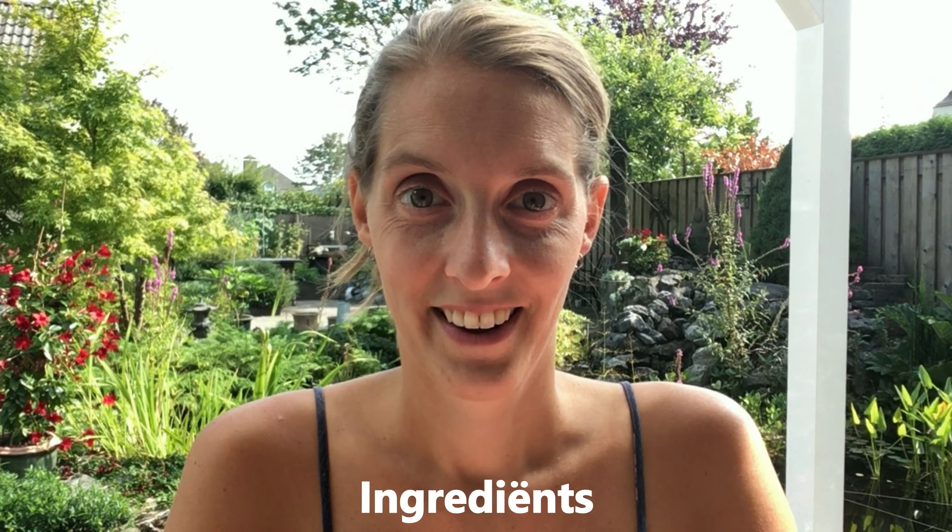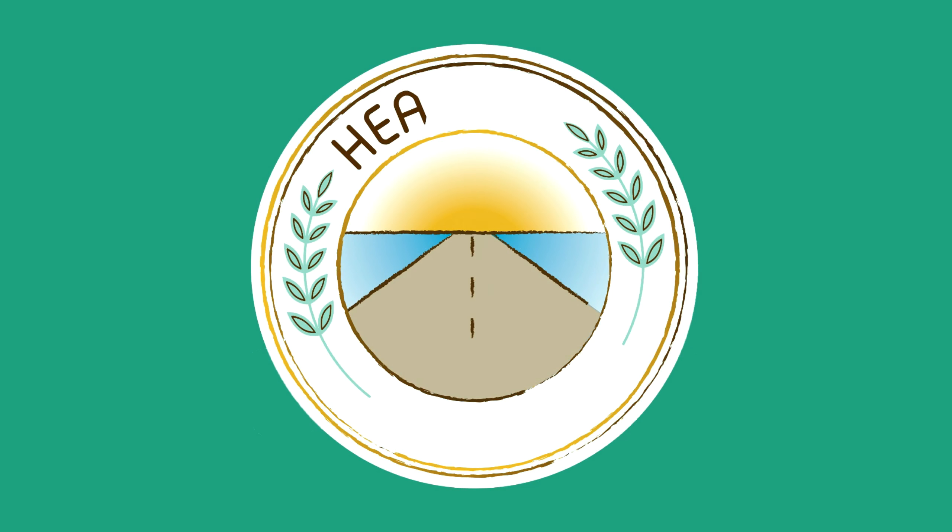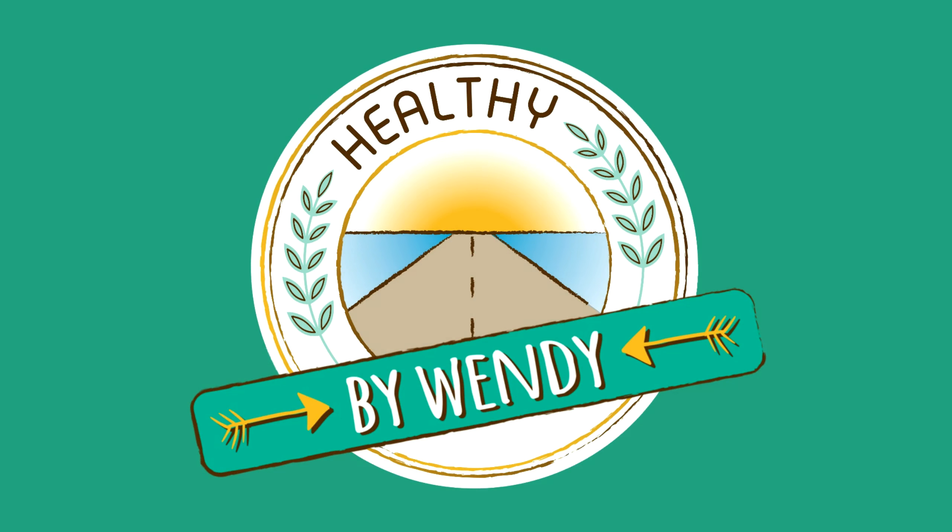Thank you for watching my video about this natural toothpaste. I'll show you what's in mine one last time, and I hope it's been valuable. If you like this video, give it a thumbs up on YouTube and click subscribe to follow all my videos. Have a really nice day!